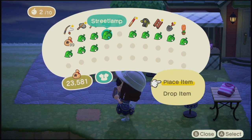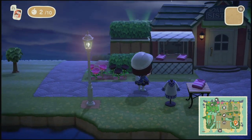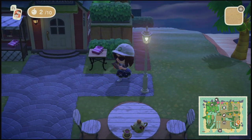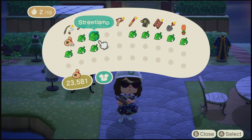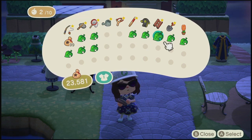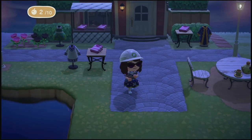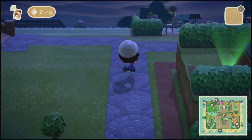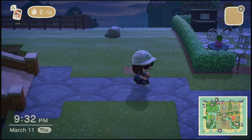So if you watched the video yesterday, you saw that we placed some of these street lamps, but we didn't get to quite finish. So we're gonna go ahead and finish by placing the rest of these street lamps and garden benches around our miniature France. Let's get right into it.